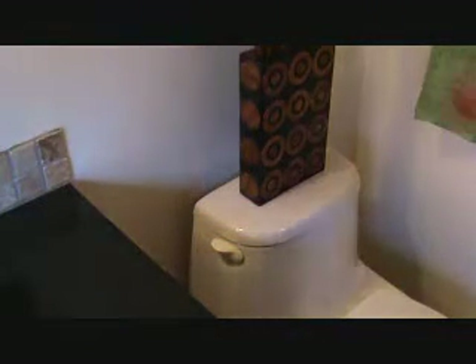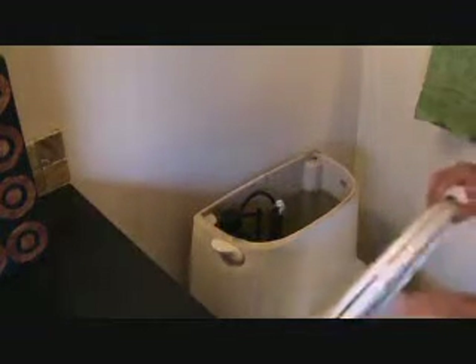Does this toilet look familiar? There's something else going wrong with it and I wanted to figure it out. I'm pretty sure I got it figured out. I can still hear water dripping somewhere, and it's coming from the tank and it's dripping down into the bowl.